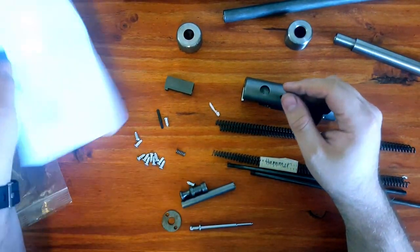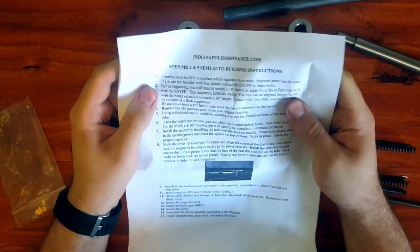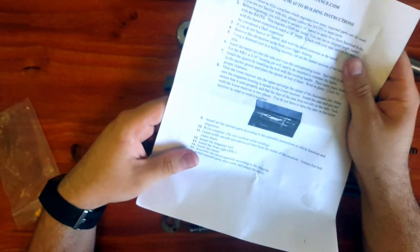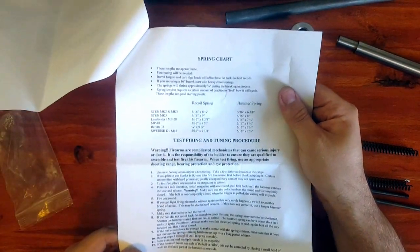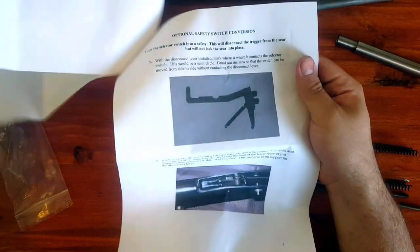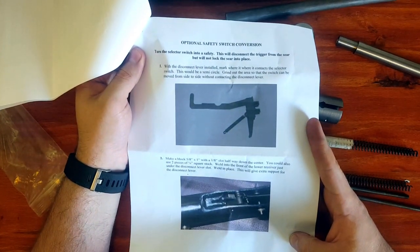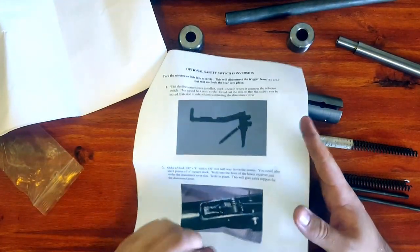So that's everything it came with, and our instructions. I'm not sure what their policy is on publishing these, so until they tell me otherwise, here they are. Some instructions - these would be nice to have published online. There's an optional safety switch; I'm not gonna worry about that.